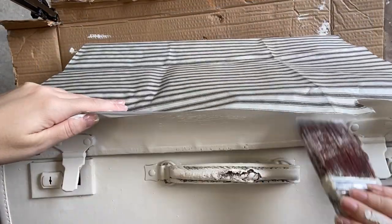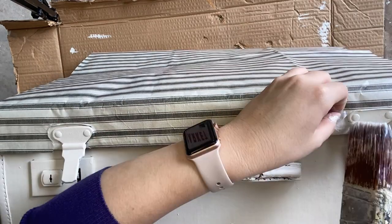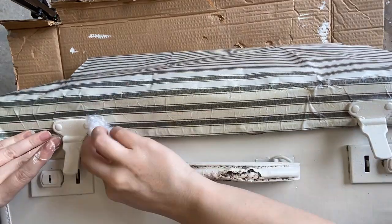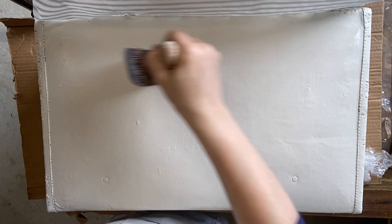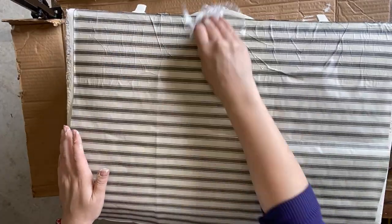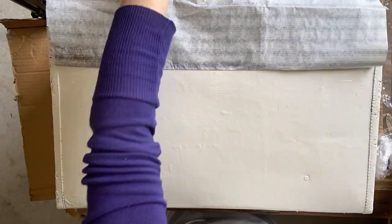I'm using Dixie Bell satin clear coat to decoupage with today, so I'm very carefully working in sections, applying the satin clear coat and then gently pushing the paper down. I'm using a little balled-up bit of cling wrap to smooth it so that my nails don't rip the paper. I'm working in sections, putting down strips of the satin clear coat and then smoothing it out. I am going to get wrinkles just because of the shape here.